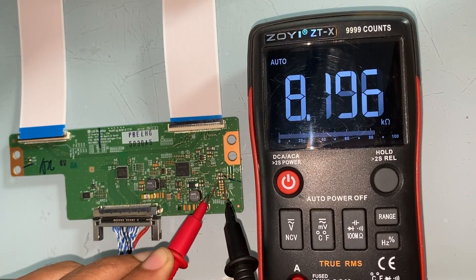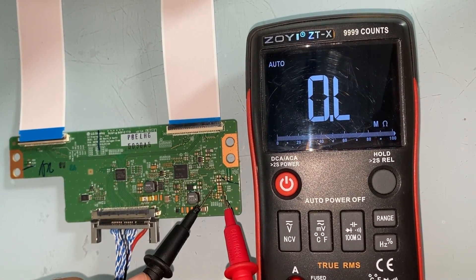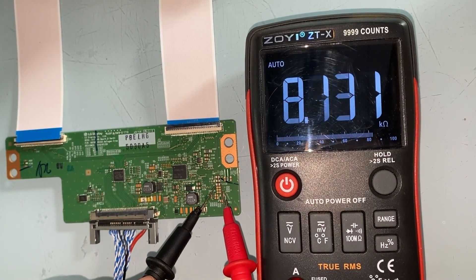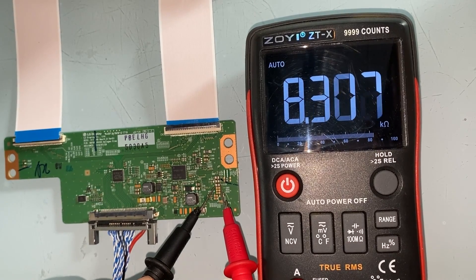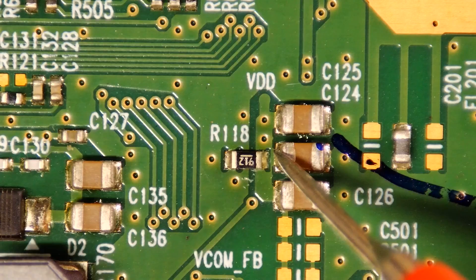We thoroughly examined the issue by disconnecting the connection to the scalar PCB. Doing so, we observed that the resistance is not low with respect to ground at this point. The reading is now at 8 kilo ohms and the voltage is stable.